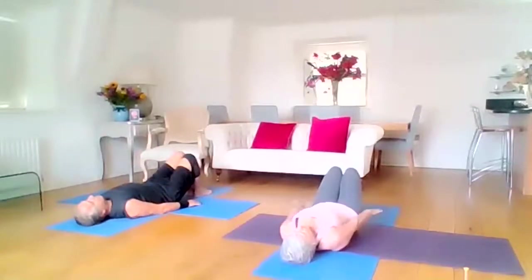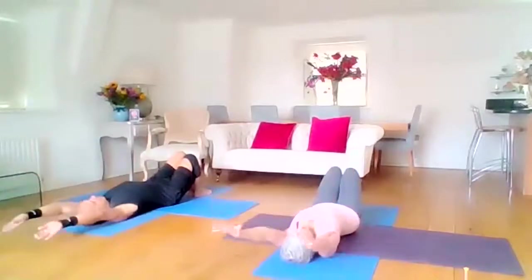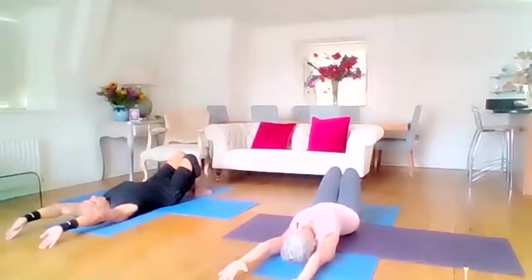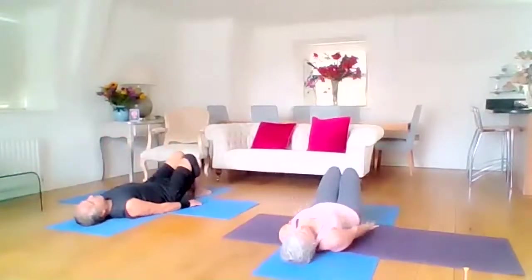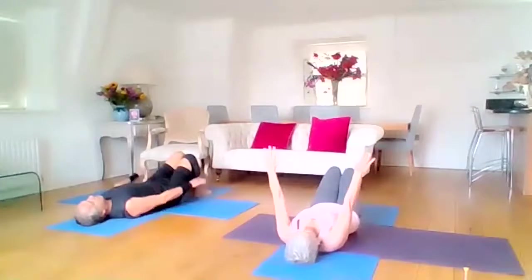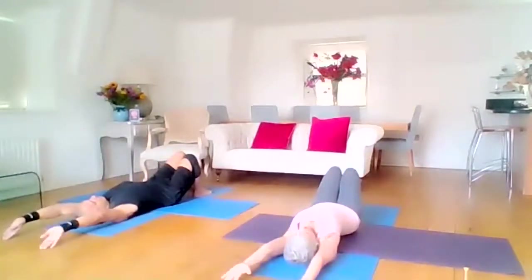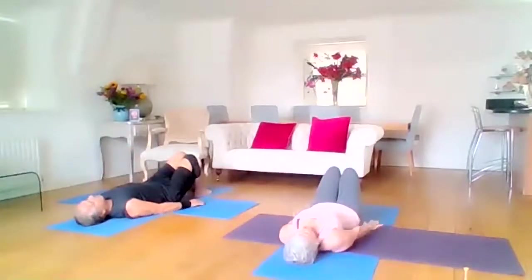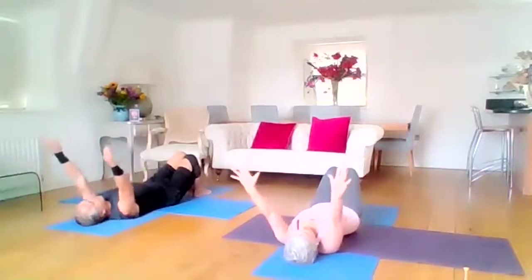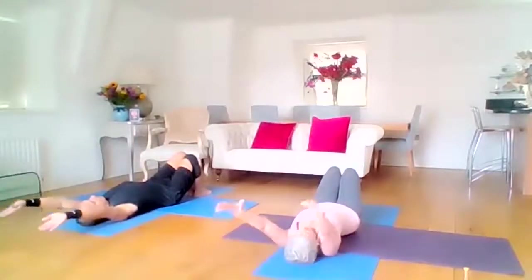I'm going to do three more. Inhale as the lift, stretching it out. Exhale down — nice controlled slow stretches. Inhale lift. Exhale down. One more: inhale lift, and exhale down.